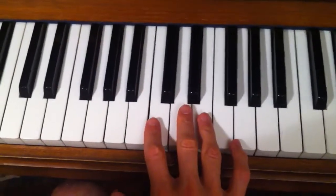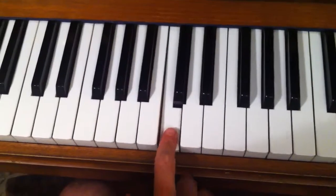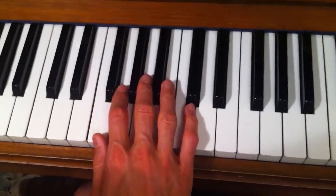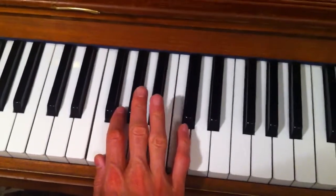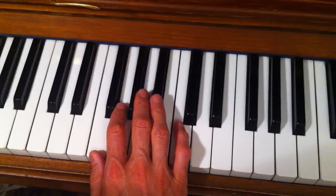Now time to do the last right hand scale which is F major. Here's middle C and I'm going to start on the F just down here, just below middle C. We're going to need the same B-flat that we had in the left hand version of the scale of course.